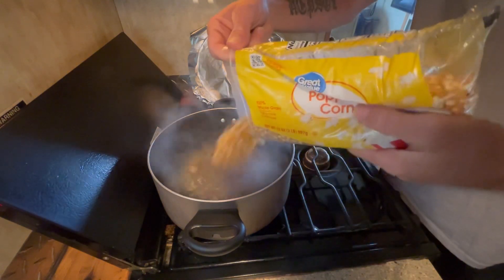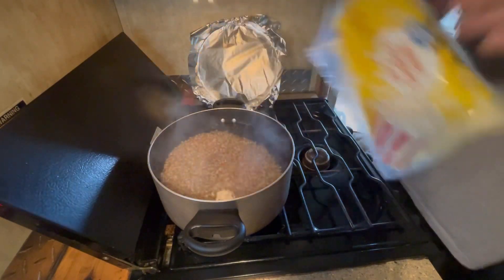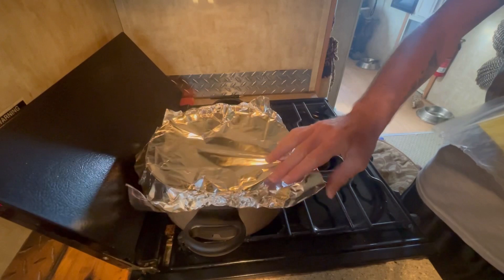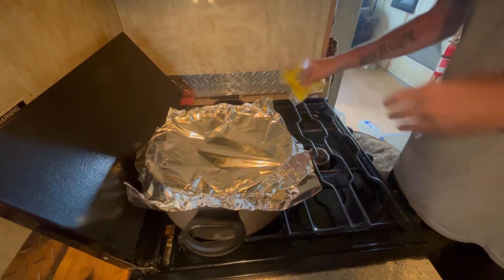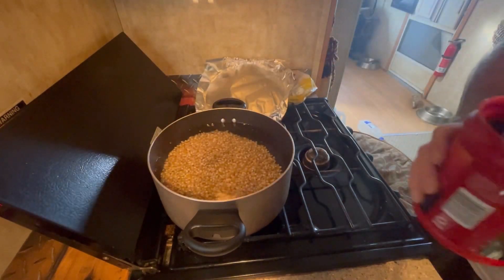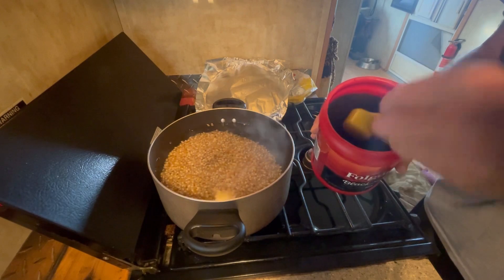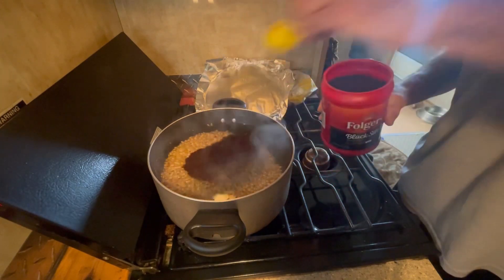Then you add your corn, and you're gonna want to bring it back up to a boil. Oh — I forgot the coffee! Hold on. So after you add your coffee with your corn, then you're gonna want to bring it back to a boil.